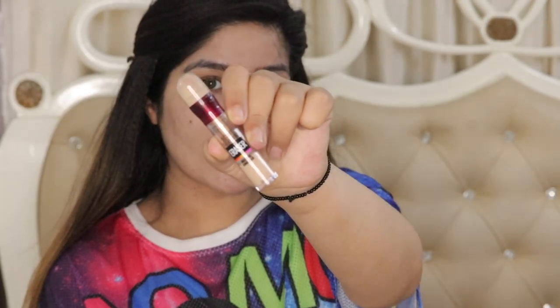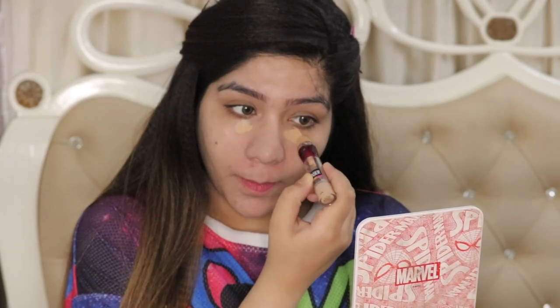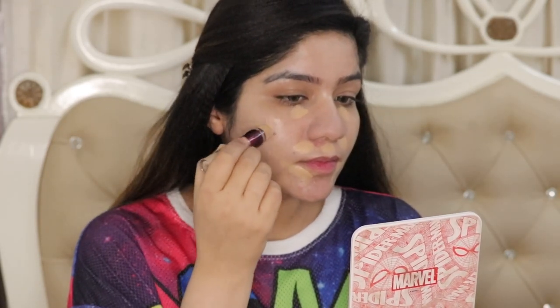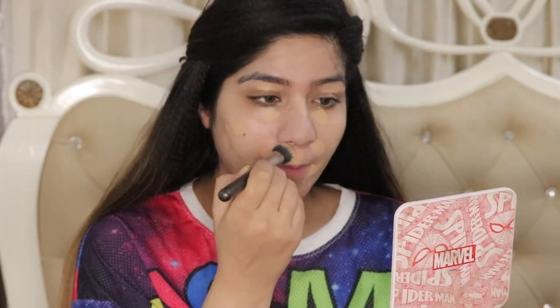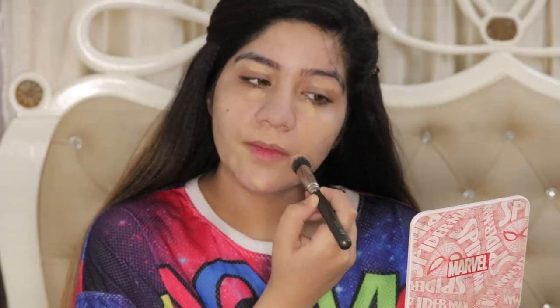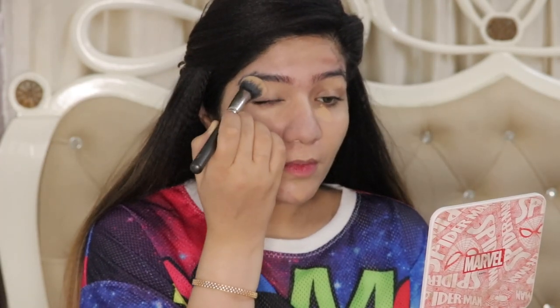Then I apply Maybelline's Age Rewind Concealer for under-eye circles, acne spots, and pigmentation. I apply a very thin, light layer — I have not applied a lot of product — and then blend it out with a brush using a dabbing motion. Dabbing is very important. Don't swipe, or you won't get the coverage and will need extra product, making it cakey. Dab-dab-dab, and it won't be cakey — you will get the coverage.